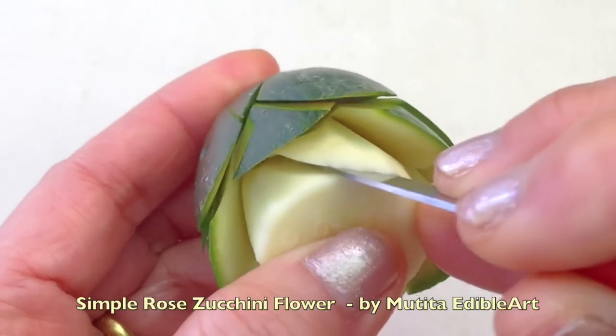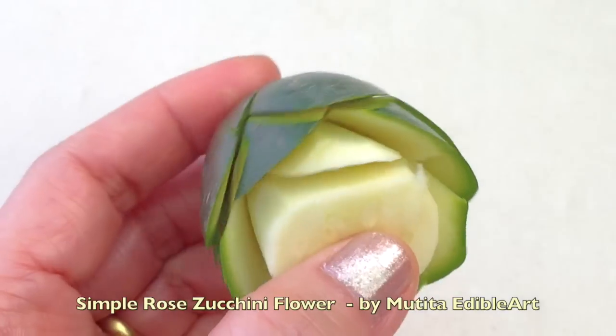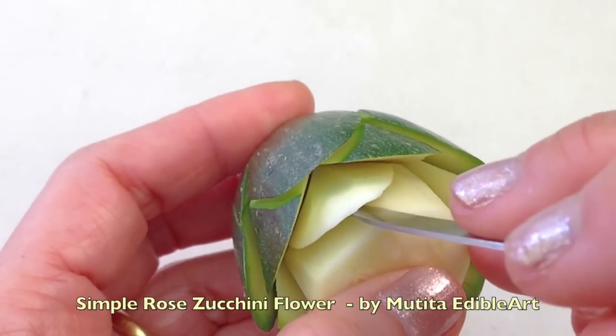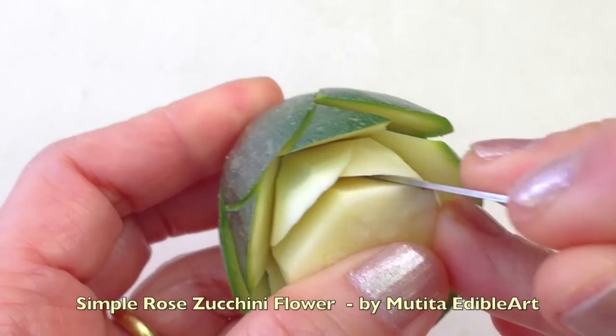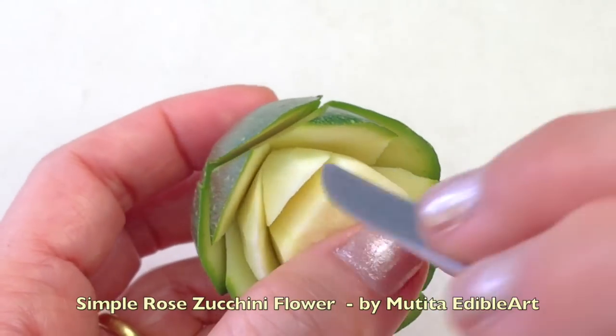Continue carving overlapping petals until the rose is complete. Remove the blooming piece, cut off the ribbon, and add the new layer. Dip the leaf and add a little bit of the next layer.